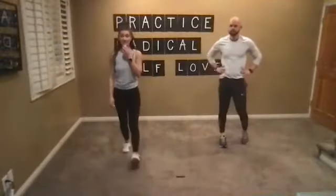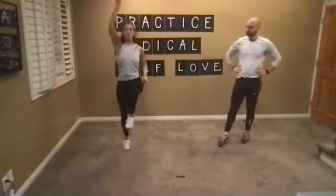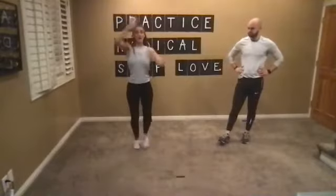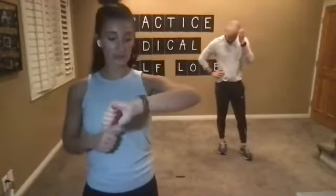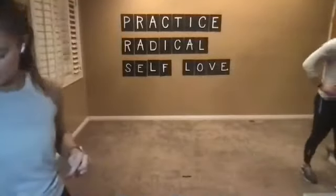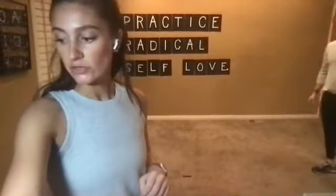Quick question — if you have a heart rate monitor, are you looking at percentage of max heart rate or the actual number? That's going to vary because everybody's max heart rate is different. I can help you figure out what your max heart rate is. You'll want to go off the percentage — you want to be between about 70 and 85% for a peak. Ready for our last round? We're going to start in five seconds — last round of suicide drills, last round of mountain climbers. In three, two, one — drain that tank.